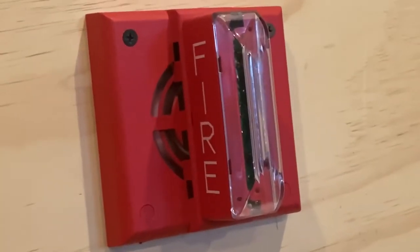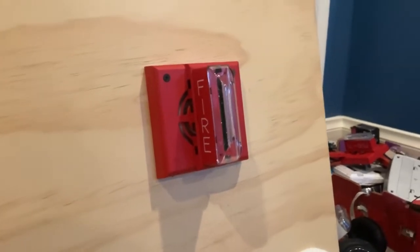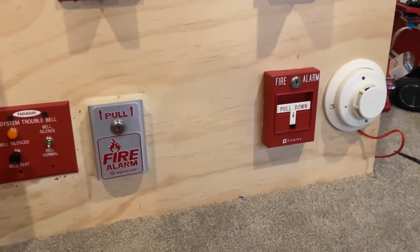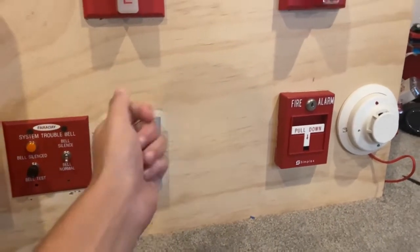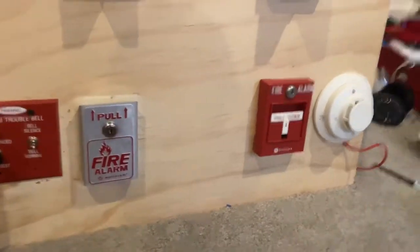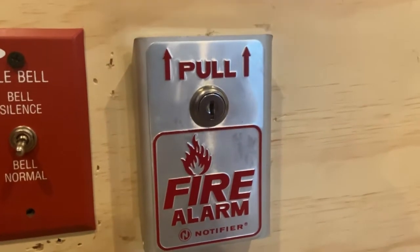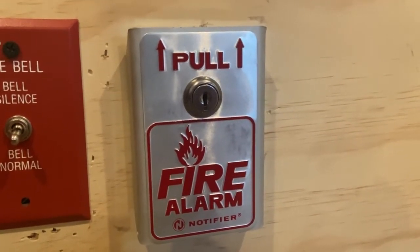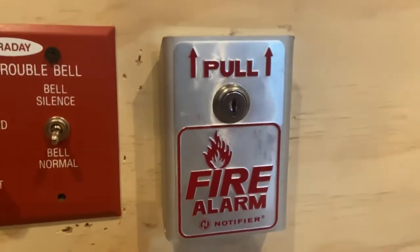Moving on to our initiating devices — the things that actually make the fire alarms go beepy beepy and flashy flashy. Starting left to right, here is my Notifier BNG-1TS — I think that's the correct pronunciation — BNG-1TS.